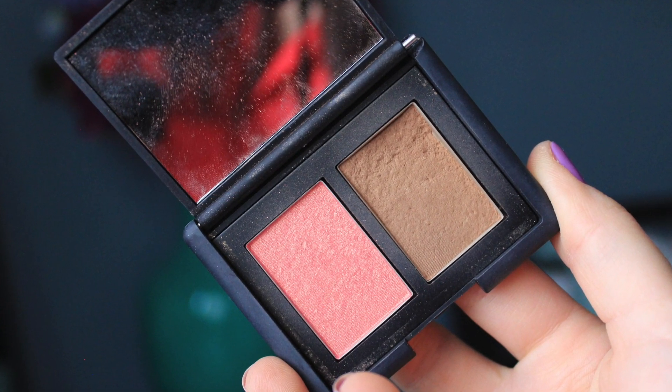On to contouring. I've been obsessed with the NARS Laguna Bronzer — this is a little duo I got from Sephora for $24; it also comes with Orgasm. I'm using the Crown Brush Contour Brush. I have a love-hate relationship with it — I love the shape and that it's a little fluffy, but the quality is really bad. It sheds all the time and even bleeds black in my sink when I wash it, and I've had it for two years. Still, I like the brush. I'm getting some Laguna on here and lightly contouring my cheeks. My contouring is done — not super light but not super heavy either, right in the middle. A really good drugstore bronzer is the e.l.f. Cool Bronzer — my favorite drugstore one.